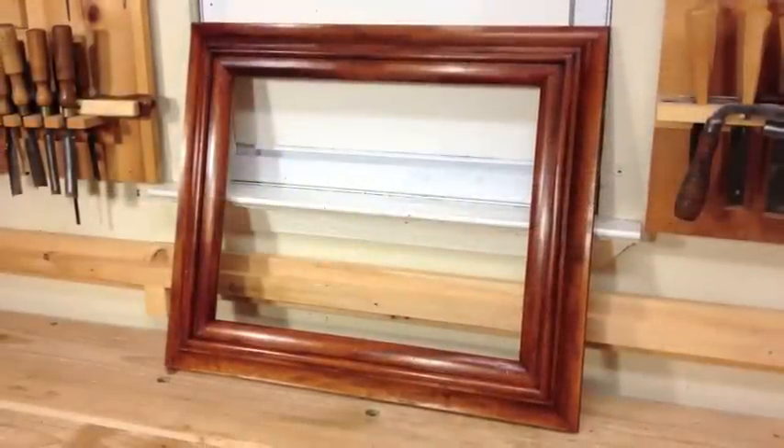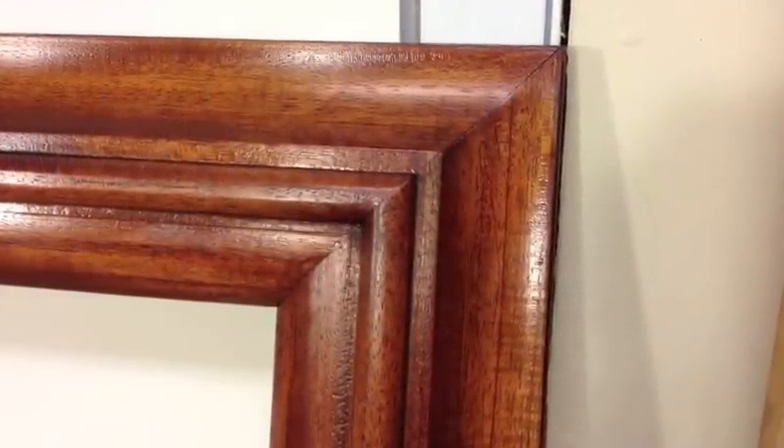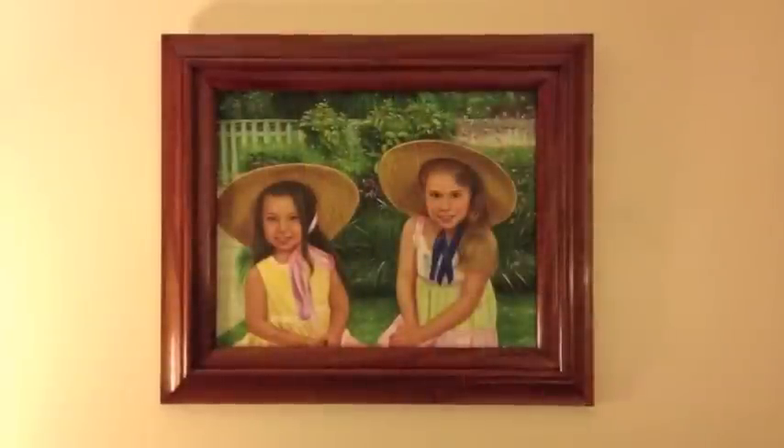The final product turned out to be just what the customer had imagined — a beautiful piece of woodwork for a beautiful piece of oil work. And after hanging the frame in its final home, I can officially call this one done.